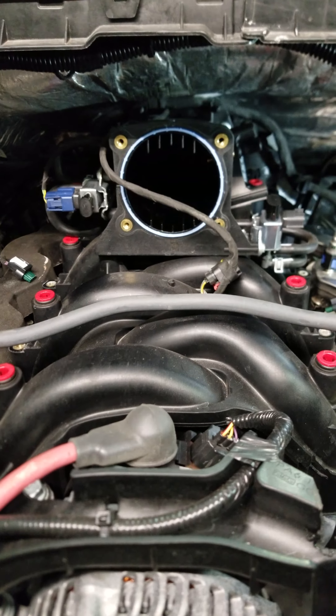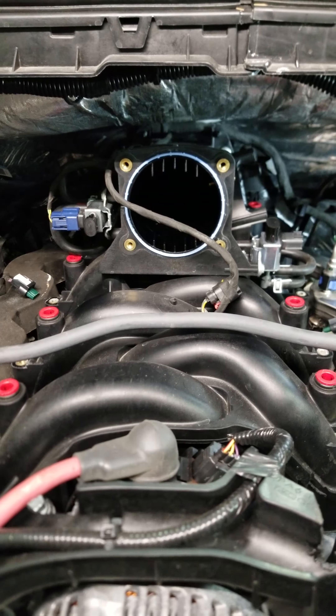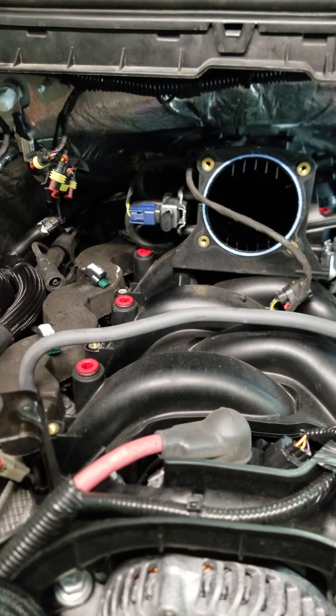2018 Ford 6.2 with a multi-fuel readiness kit, as you can see the red fittings on the top of the intake. This truck is currently running on a propane vapor kit from AG Centrum.